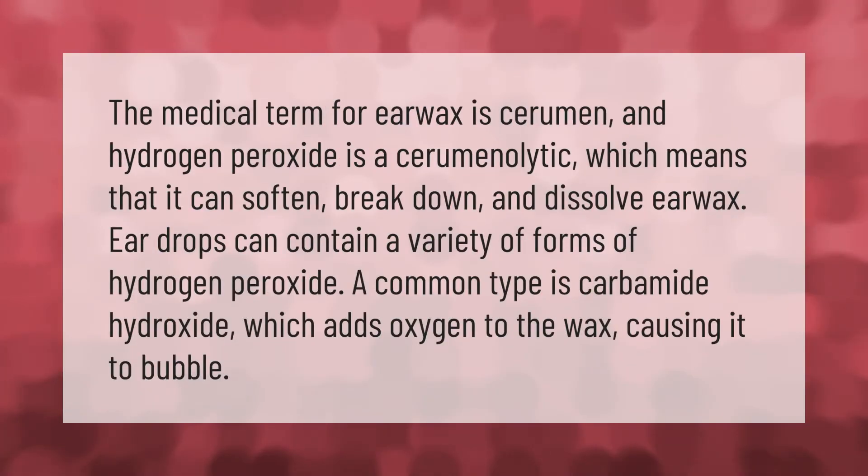The medical term for earwax is cerumen, and hydrogen peroxide is a cerumenolytic, which means it can soften, break down, and dissolve earwax. Ear drops can contain various forms of hydrogen peroxide. A common type is carbamide hydroxide, which adds oxygen to the wax, causing it to bubble.